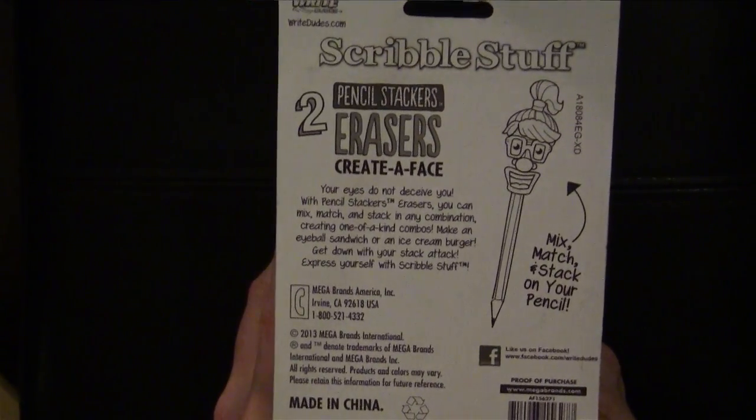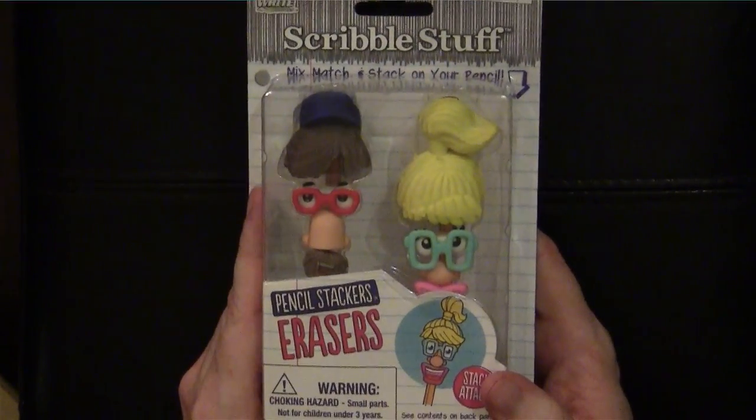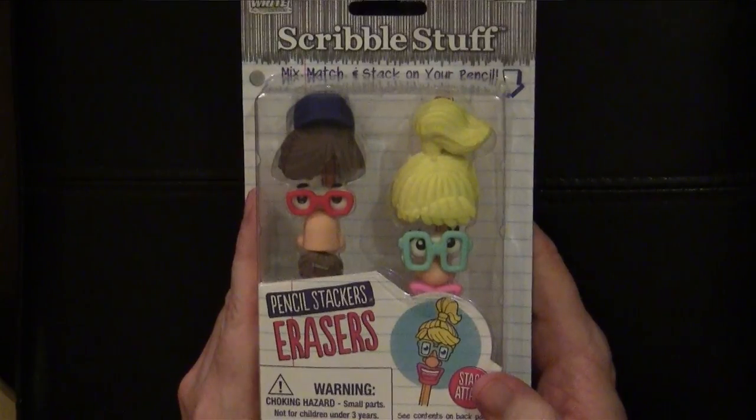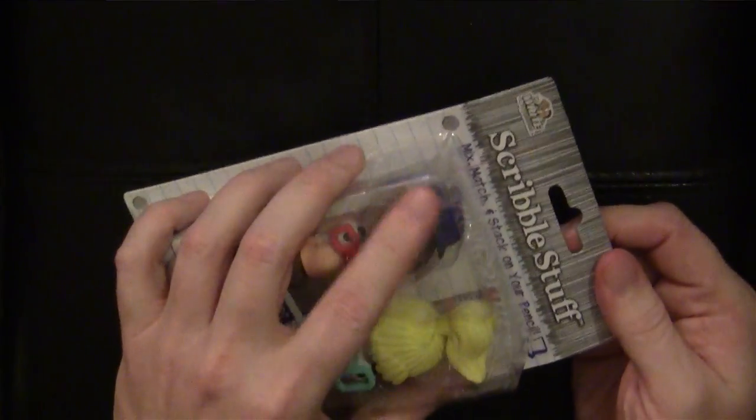Express yourself with Scribble Stuff. There's no better way to express your individuality than by decorating your pencils. So let's have a look inside and open this baby up.